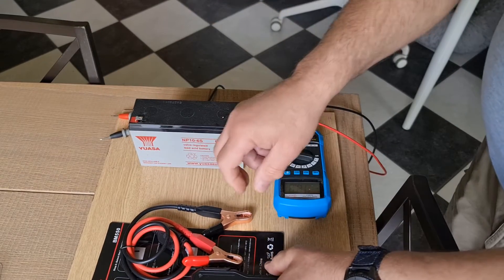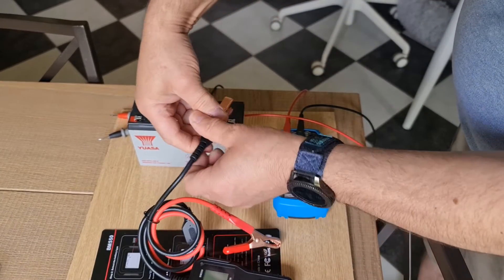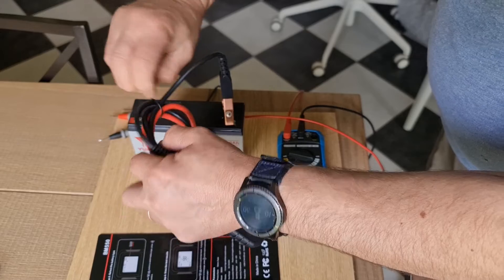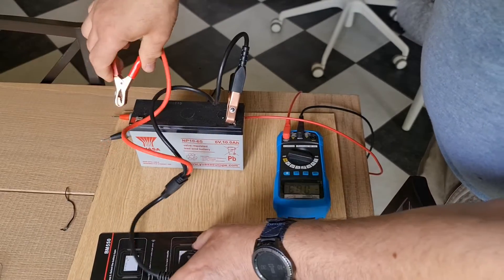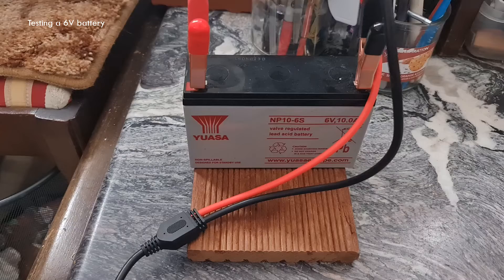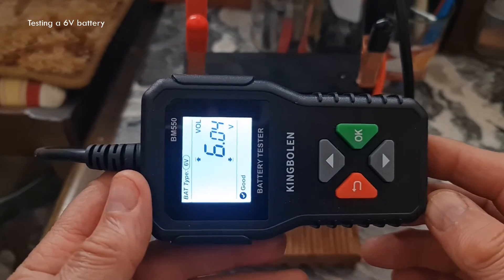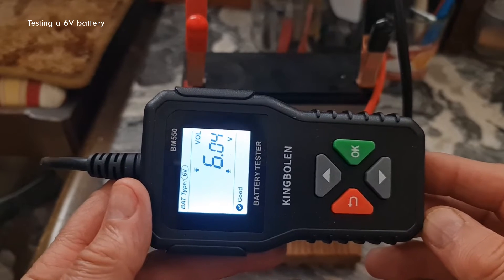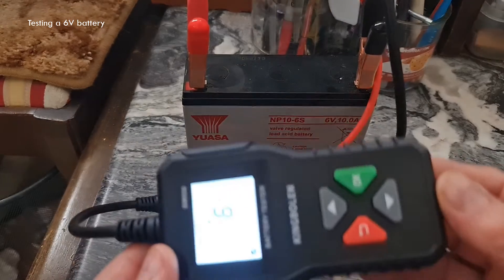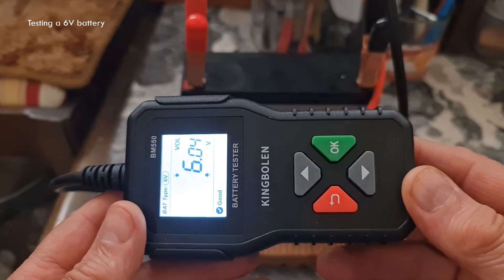Now let's connect the BM550. As you can see it's very easy to connect using the crocodile clips. Now you will see the thing power up as soon as we do that. I'm going to quickly show you how to use the BM550 battery tester. First of all, this doesn't need any batteries or anything to work — you just power it up. As soon as you connect to a battery, it bursts into life.